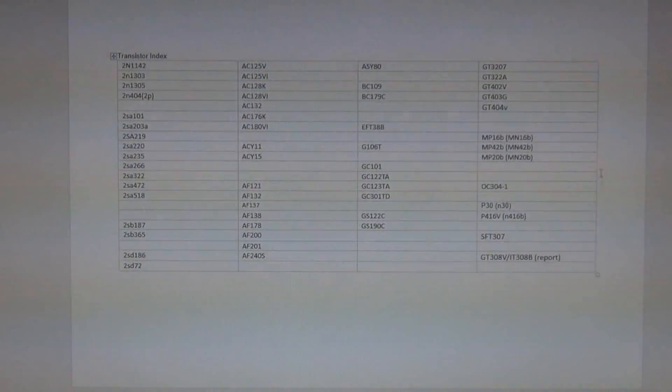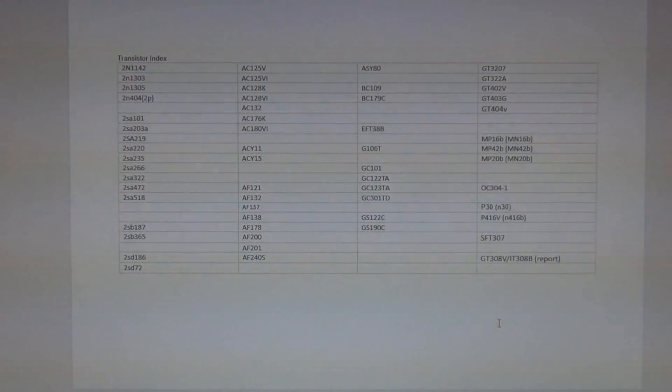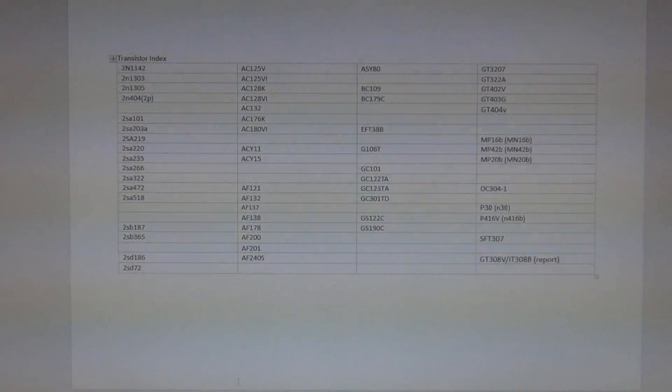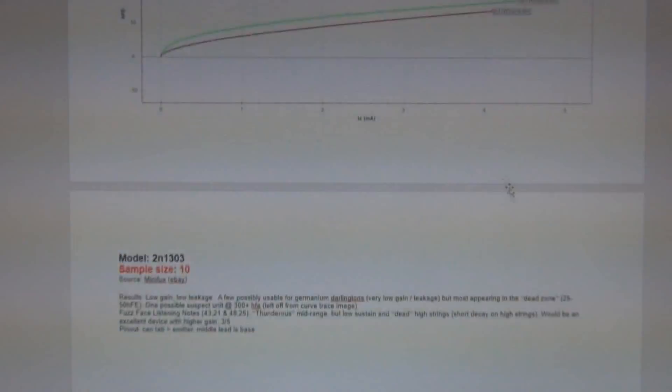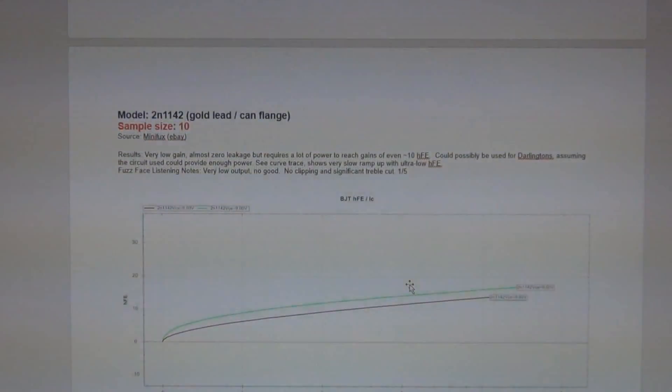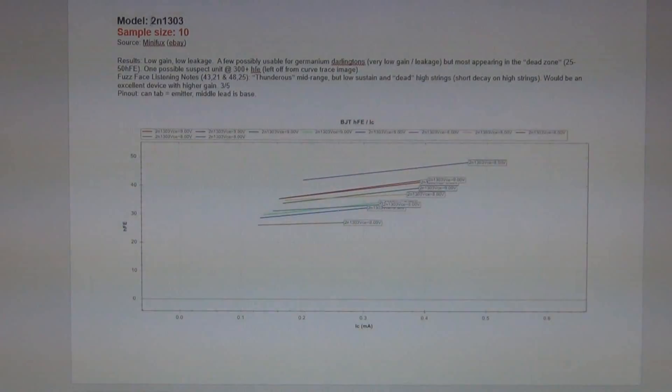That's the actual list of transistors that I've tested. The list continually grows and there are actually a few missing from it as well, but that's what I've measured to this point — it took a long time, as I'm sure you can appreciate. I'll show you two of the germanium transistors I've actually measured. The document's all a bit out of whack because I was mucking around with the pages. So let's have a look at this one — the 2N1303. Sample size was 10 and the source was MiniFUX.